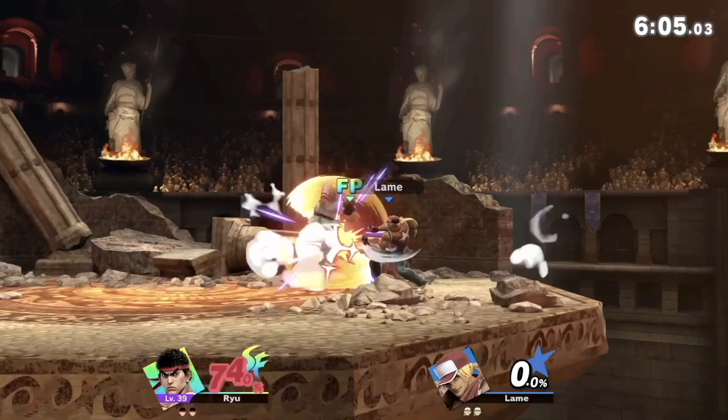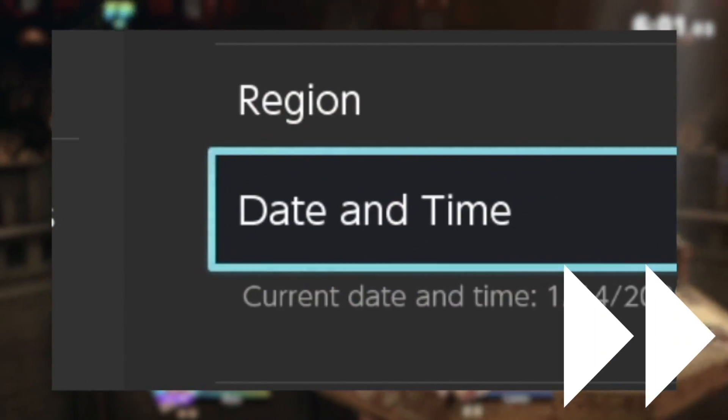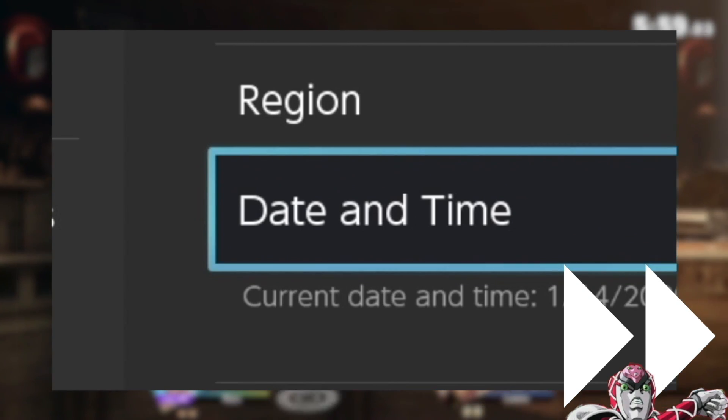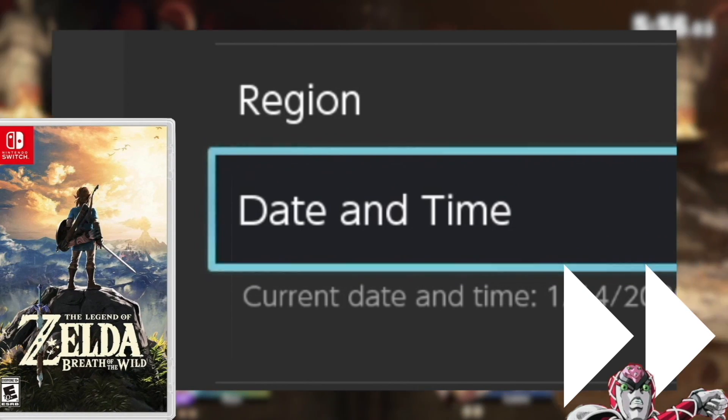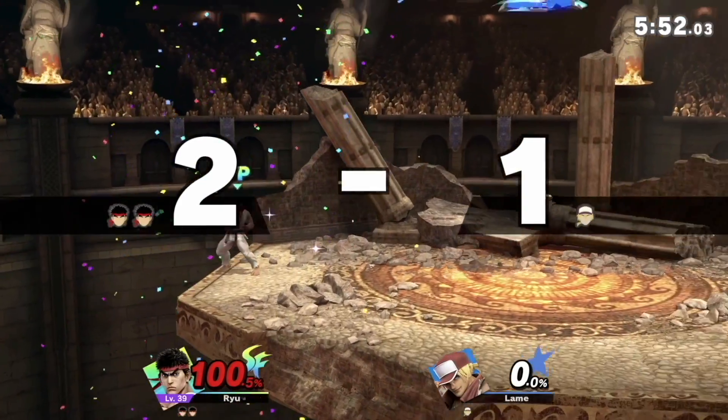A loophole around this limitation that used to exist was going into the Switch time zone settings and skipping ahead a day or two. The most famous example of this was with Breath of the Wild upon release, but it has since been patched and most likely no longer works with the majority of games nowadays.